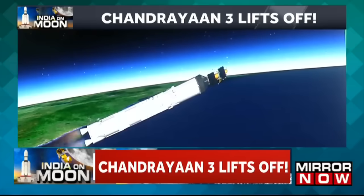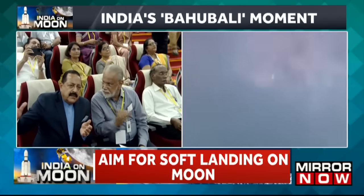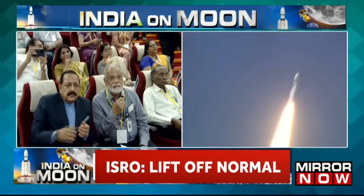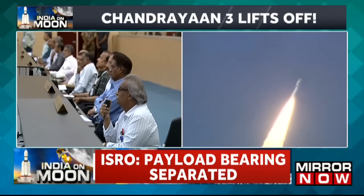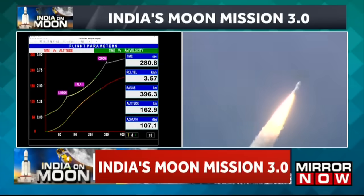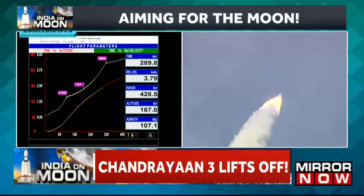LVM-3 M4 rocket ka dwitiya charan poornata samanya nishpaadan karte huye. Is charan mein kul 113 ton ke taral nodak bhari jaate hain. N2O4 tatha UH-25 earth storable propellant ko indhan ke roop mein prayog kiya jaata hai is charan mein. Your stage ignition is authorized.